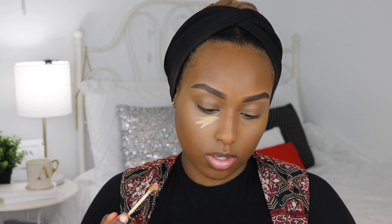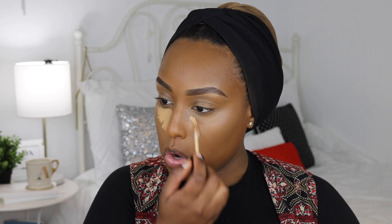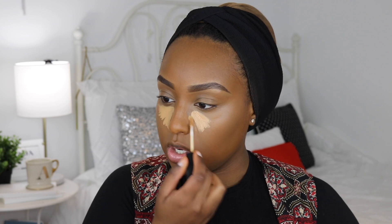Right on top of that, just to brighten a little more, I'm going to take the Wet and Wild Photo Focus Concealer in the shade Deep Tan. I'm putting a little bit of that — it looks like a lot but I'm just smearing it around in a thin layer.